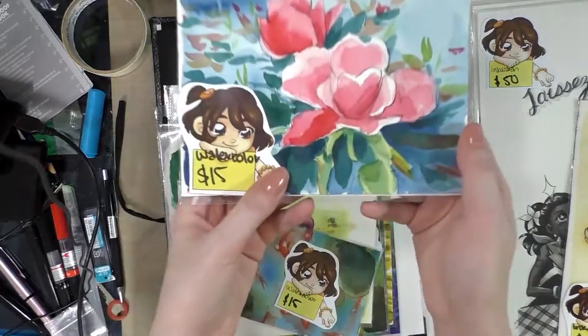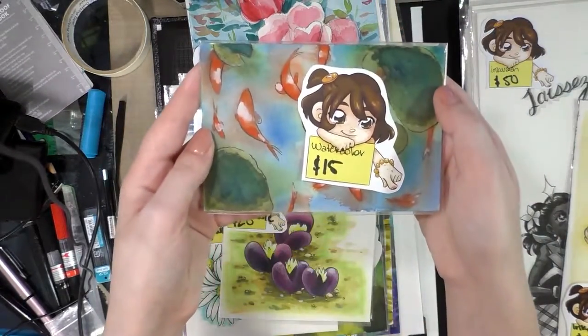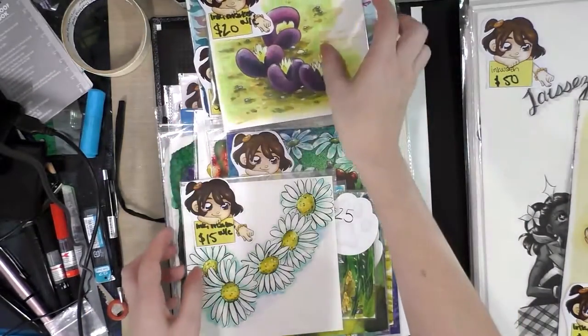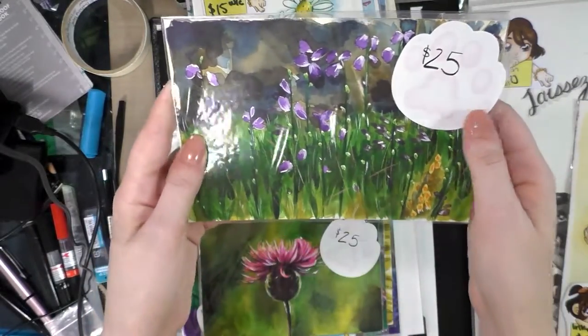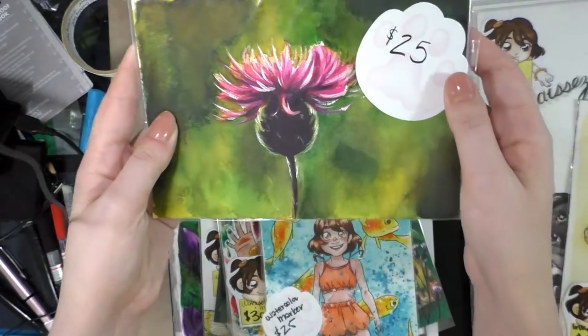I price things the way I price them not because I don't value originals, but because I would really like these pieces to find a home. I generate so many of them for this channel, so what's most important to me is these going on to live a life in somebody's home. These are all originals — none of these are prints.